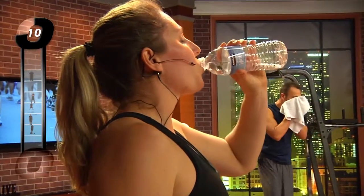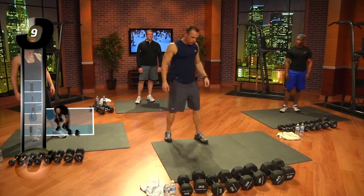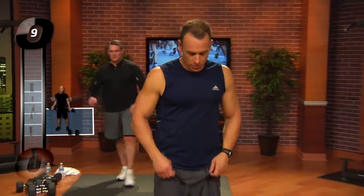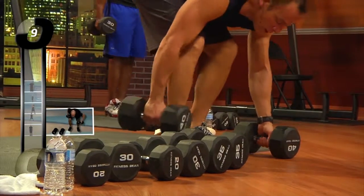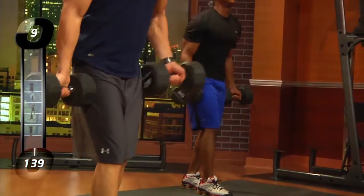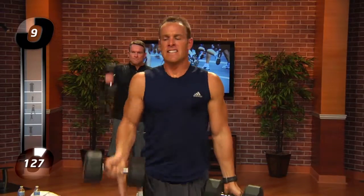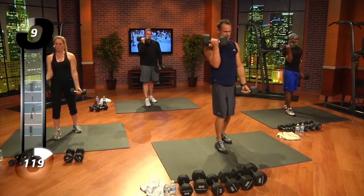Everybody ready? Make sure you don't get lazy in this. Make sure you keep one foot a little bit in front of the other, set the weights down properly, pick them up. You can catch your breath before you take that next set of dumbbells up. Everybody try to stay at pace — you're only doing seven or eight. One arm at a time, so you're actually going to do 14. Here we go. 1, 2, 3, 4, 5, 6, 7, 8, 9, 10, 11, 12, 14.